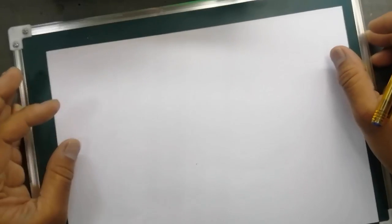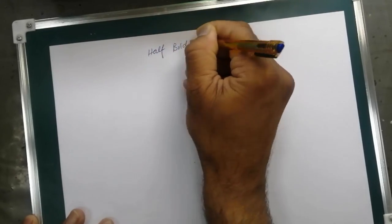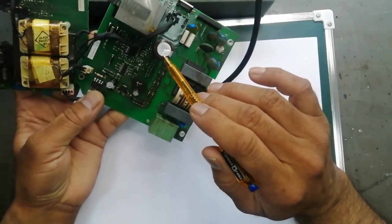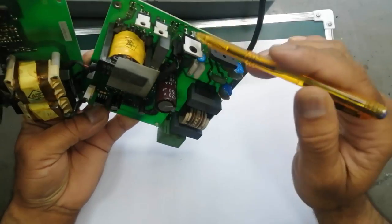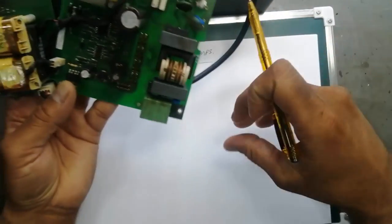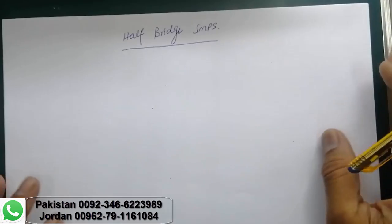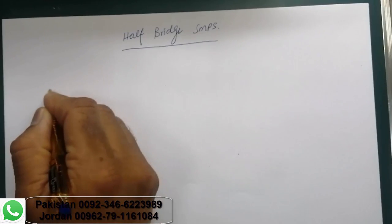Assalamualaikum warahmatullahi wabarakatuh, welcome to Hashiber Chronics. In this video we will discuss half bridge SMPS — switch mode power supply. A simple SMPS has one capacitor and one MOSFET used to drive the transformer. The difference is that half bridge is used for high voltage applications, while a normal SMPS is used for low voltage applications.